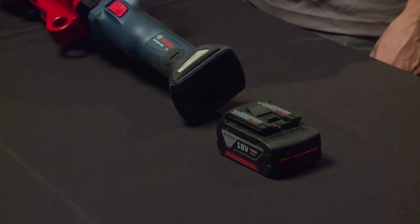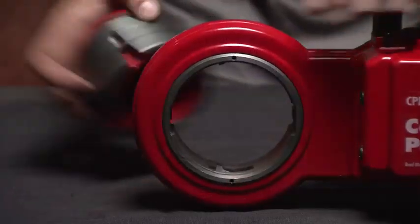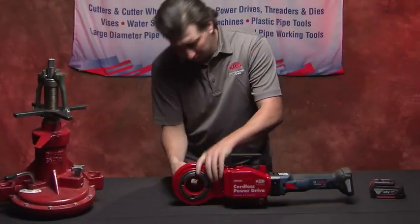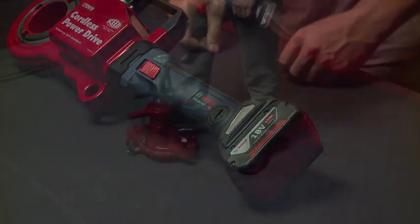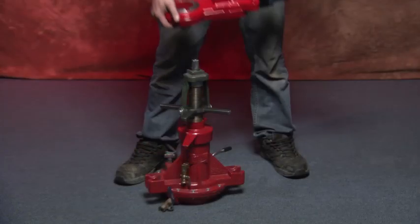First, install the TMPDA adapter with a 13/16 square drive, then install the battery. Once the cordless power drive is set up for drilling or tapping, simply attach it to your drill or tap machine.